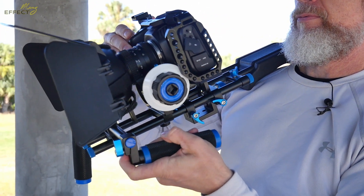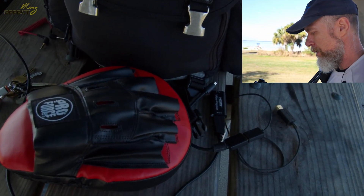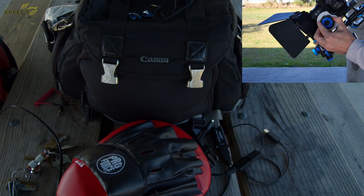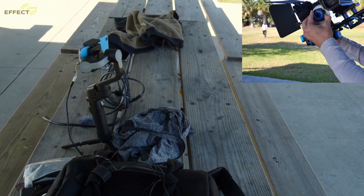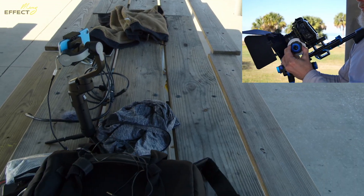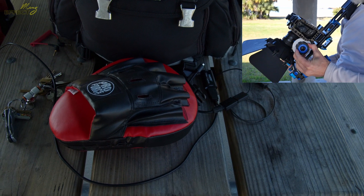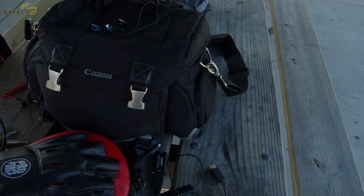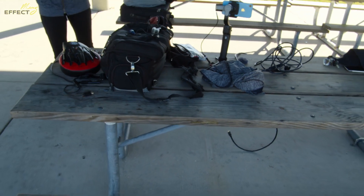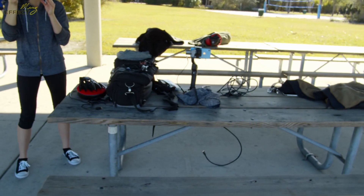I'll show you a little bit — I'm going to go from one object here nice and close up, and then extend it out all the way down the line, changing the focus as that's happening. You can see it keeps it in focus throughout and it's actually rather smooth.